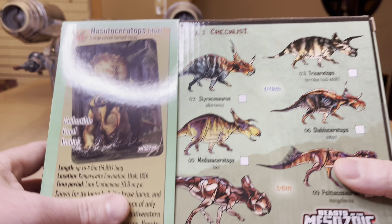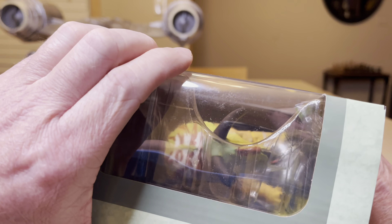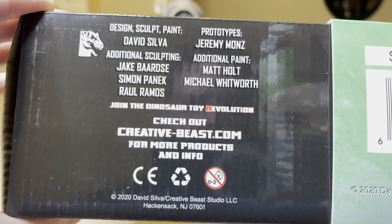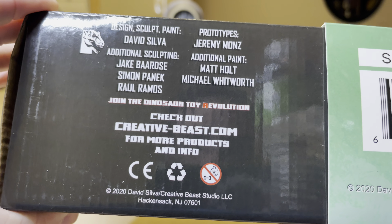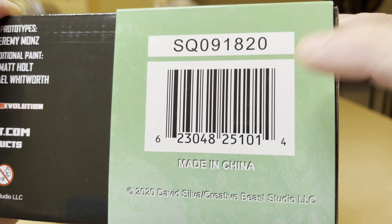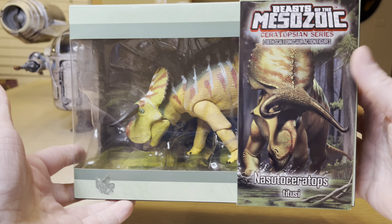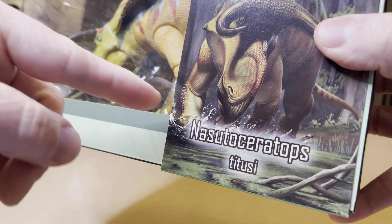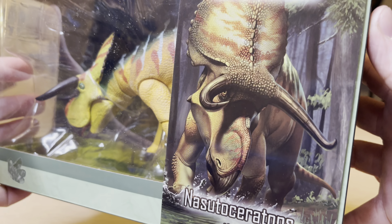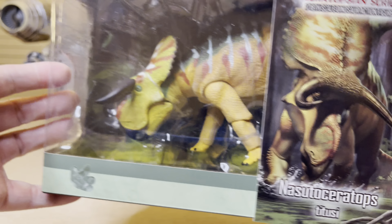Here is the wave one checklist. I'm going to take this off so we can get a better look. Underneath, here are the people involved in the project — check out creativebeast.com, the dinosaur toy revolution, join it. And here is the UPC for this item. I love the artwork on this; it's so amazing. Look at the water splashing as this creature moves through the dense swamp, jungle, forest — whatever it is. So cool.